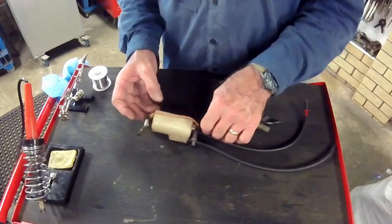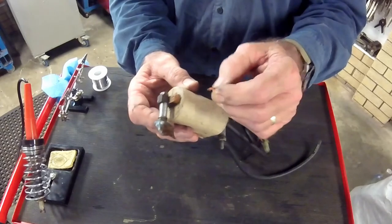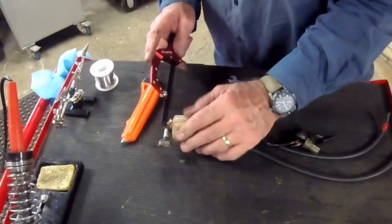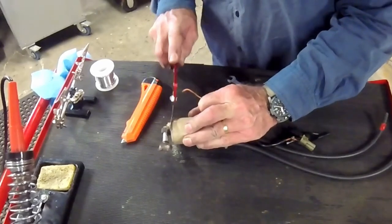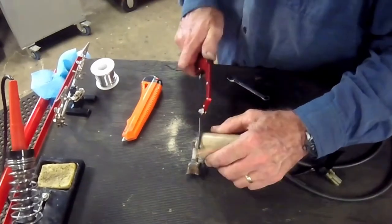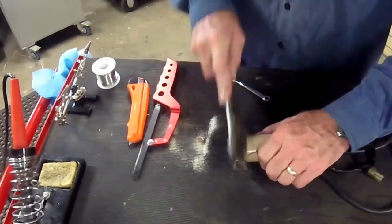On the bench with the coil degreased and washed, I'm ready to repair the broken wire. The terminal is encased in epoxy resin and I'm using a small hacksaw to cut it away, being careful not to damage the terminal in the process. The terminal is brass and I carefully cut around it, finally cleaning it up with a wire brush.